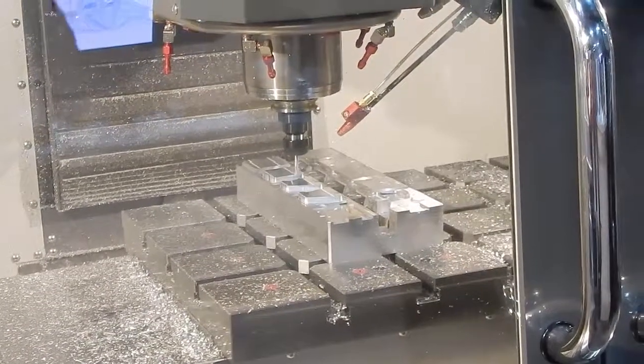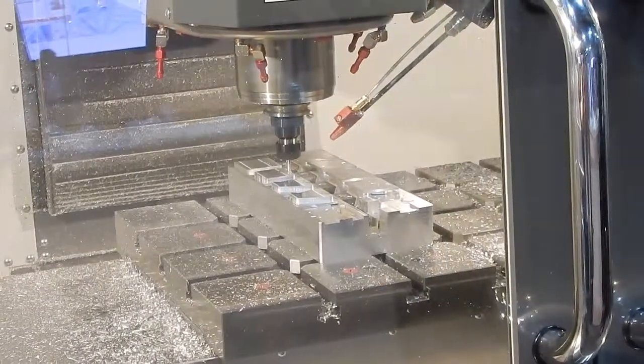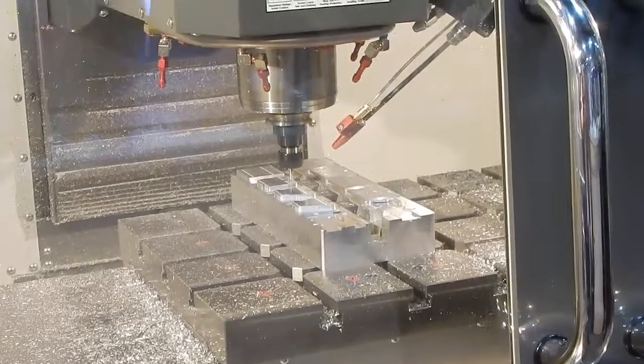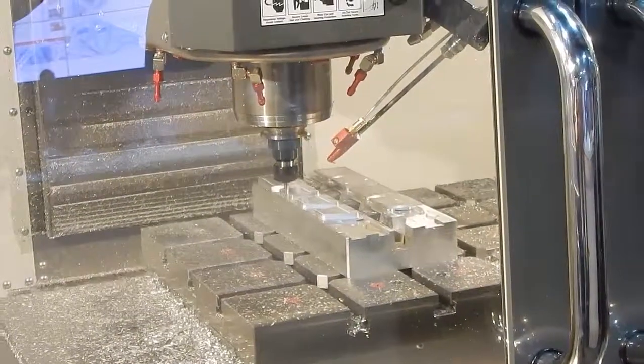Where does that calculation come from? It's mathematical, in fact. Hey Renee — do you want to explain to them about the adaptive clearing right now?